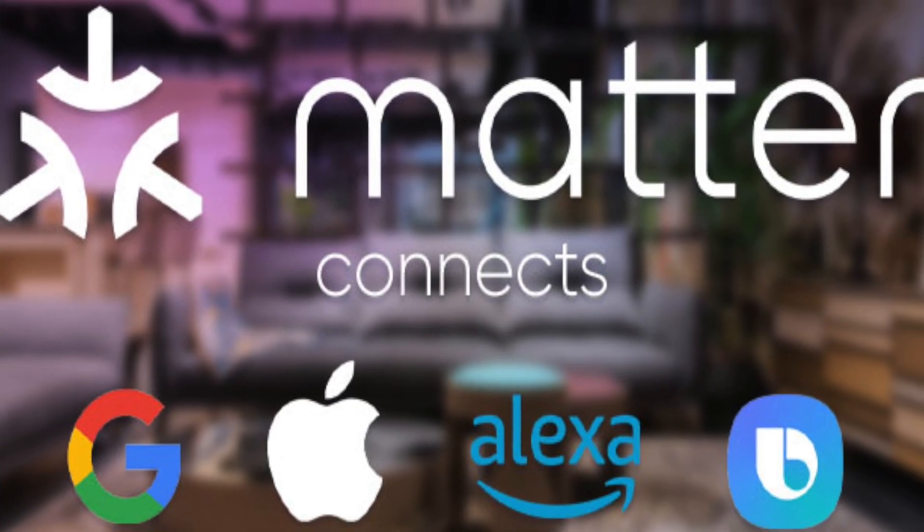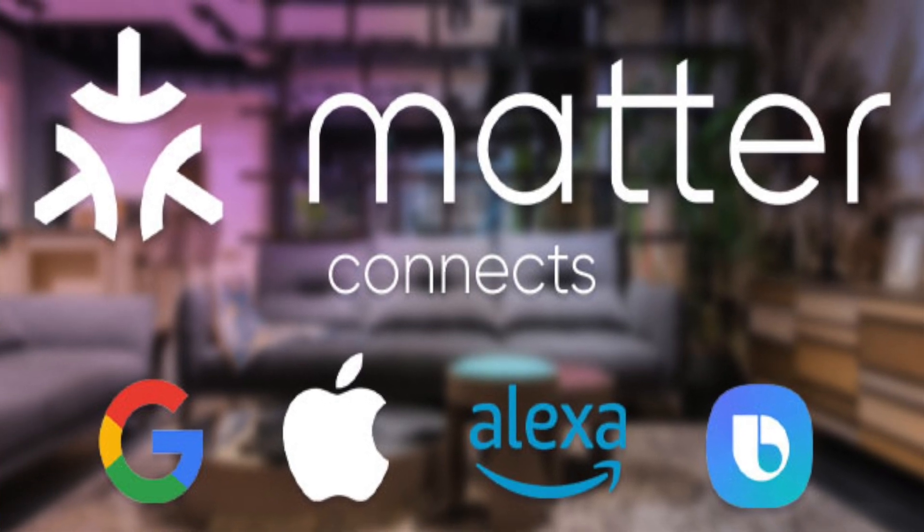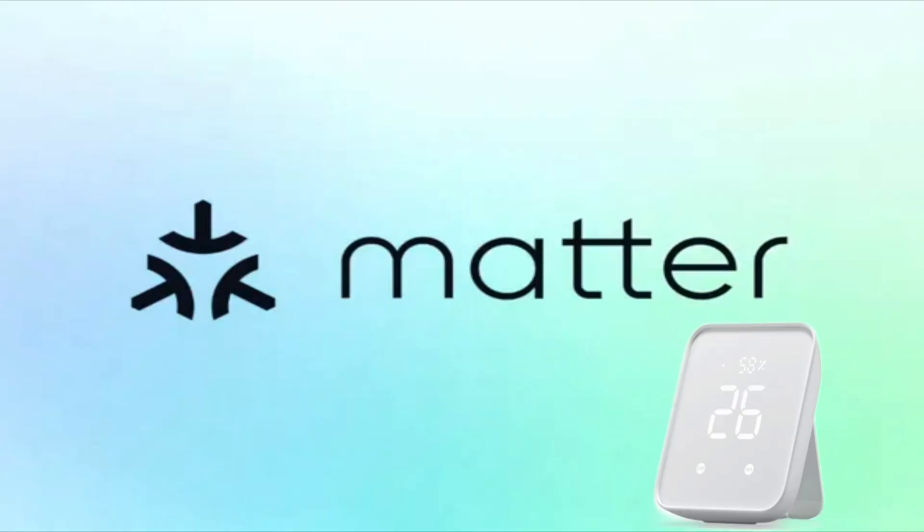The Meter Pro CO2 is Matter compatible, which means you can integrate it with your preferred ecosystem. To do this, you'll need a Matter compatible hub from SwitchBot, such as the Hub 2 or the Matter compatible Hub Mini.